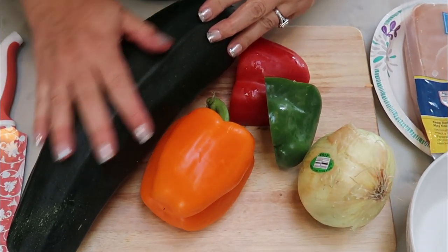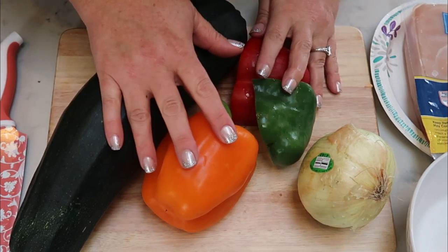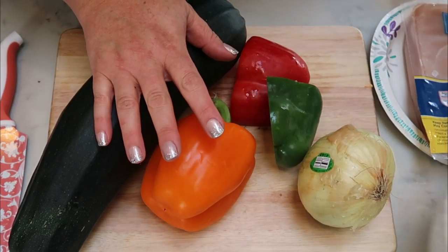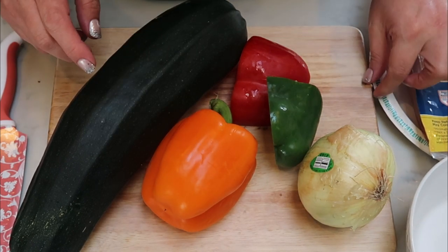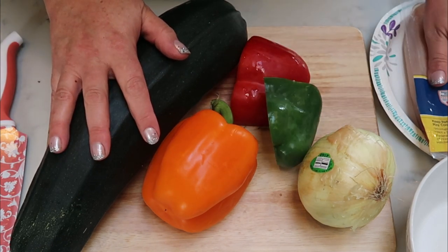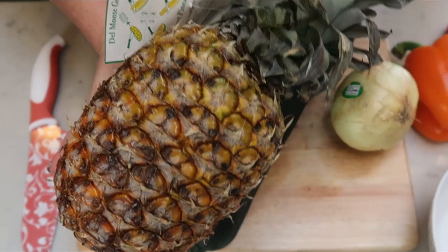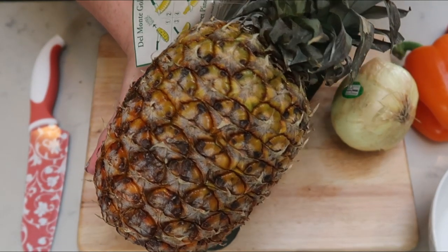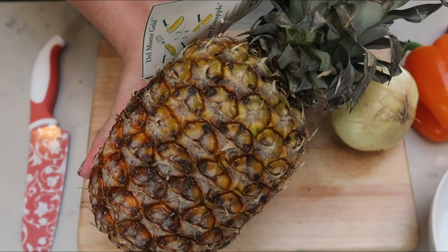The first thing we need to do is chop everything up. I'm going to chop my zucchini, my bell peppers, and my onion, put them in a bowl, and then chop my chicken last so I can use the same cutting board. Always chop your veggies before your meats. We also need to chop up our pineapple. So let's get everything all chopped up and ready to go.